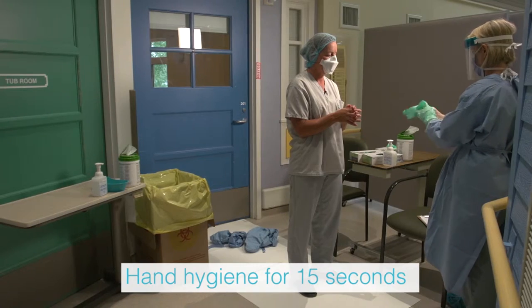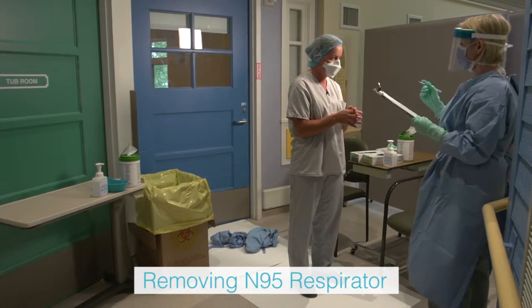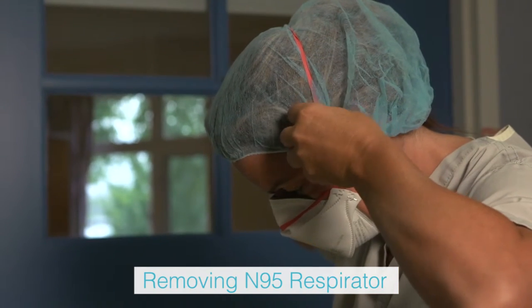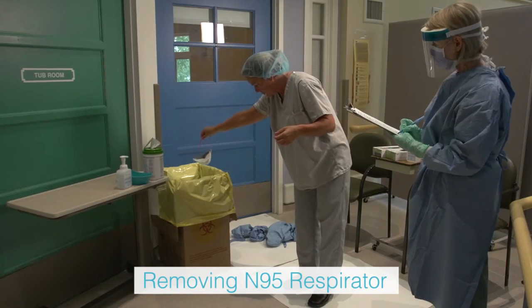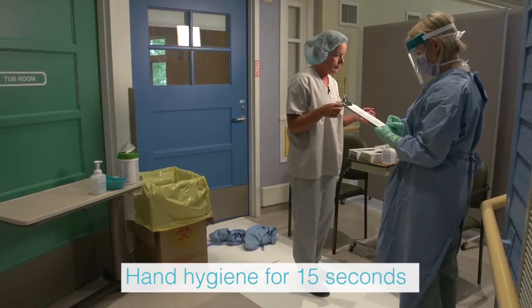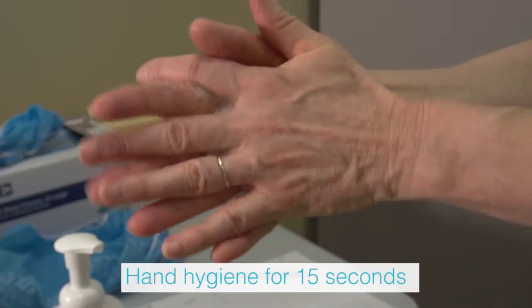The health care provider removes the N95 respirator by handling only the back straps, as the front of the respirator is considered contaminated. The bottom elastic is lifted over the head first, followed by the top elastic. The mask is removed by pulling it forward off the head and bending forward, allowing the respirator to fall away from the face. Place in the waste receptacle. Perform hand hygiene using alcohol-based hand rub and allow hands to dry completely.